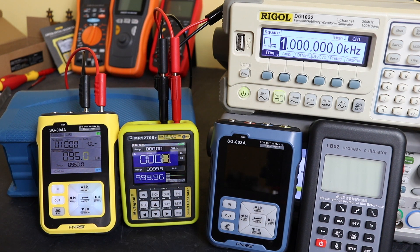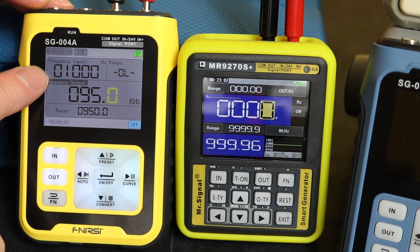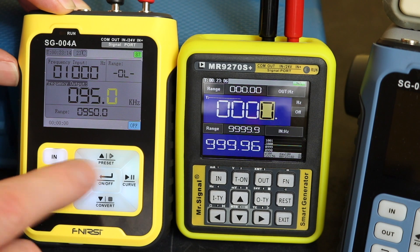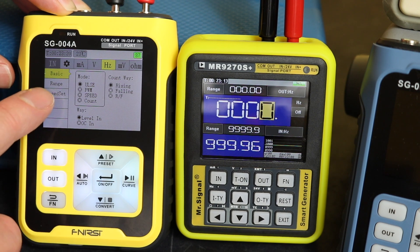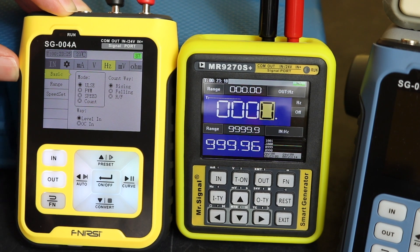We're set up with our little Regal function generator here just sourcing a signal. We've zoomed into the screens to give a better picture. To set the SG-004A up to read frequency, we go to the function select, and we've got the Hertz tab up here, and then we've got a number of elements down here: pulse, PWM, speed, or count.